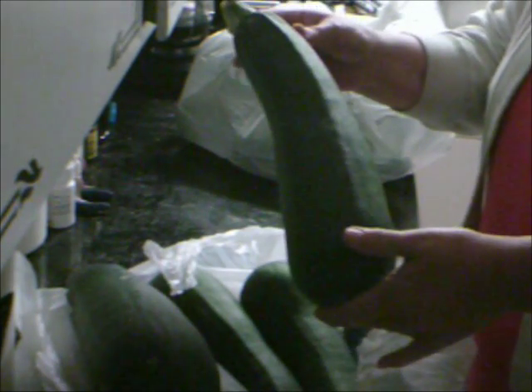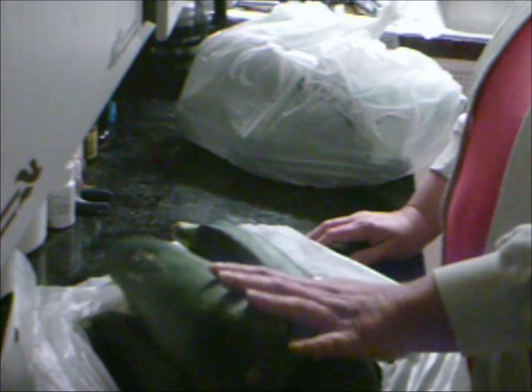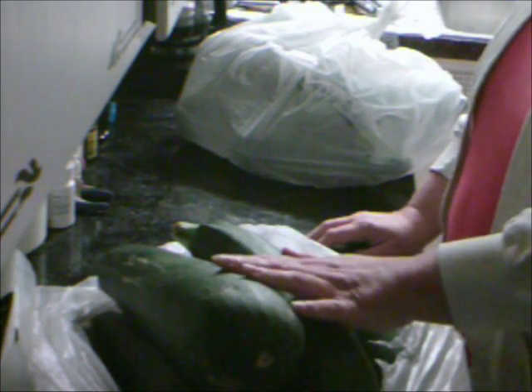Hello everybody, just want to show you guys I got two big old trash bags of zucchini squash. My step-nephew has this huge garden and he said it's almost over, he needs help doing something with it. You see these? They're huge big ones. Anyway, what I'm going to do is wash them real good and get stuff set up and I'll be right back.